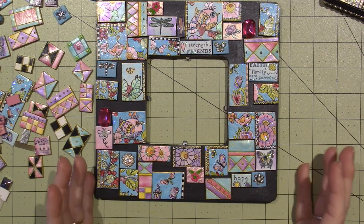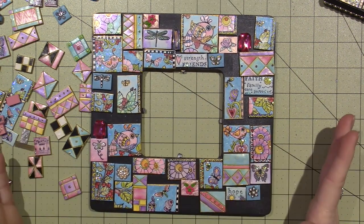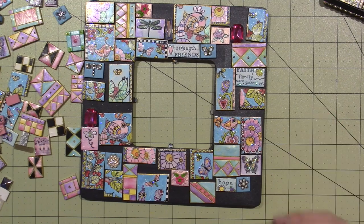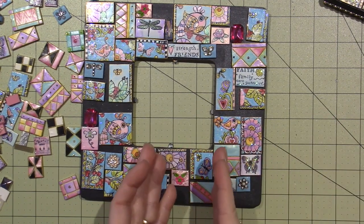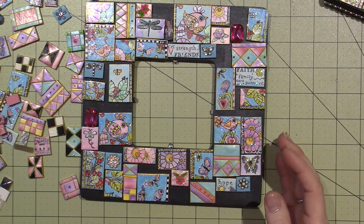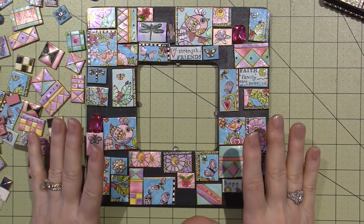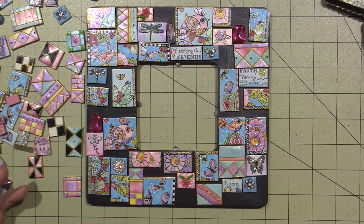I usually don't start to glue until every piece is in place. Then I'll take off a section at a time — just take off all those tiles, put them over here in the same position, add my glue, and put them back onto the frame in that same position. That's the process when working with tiles.